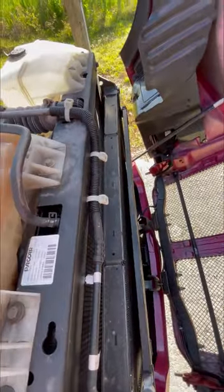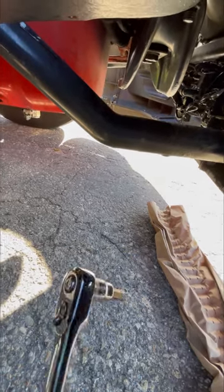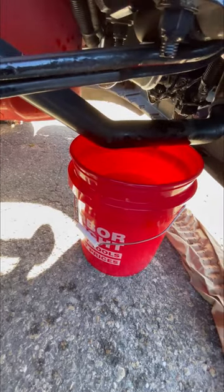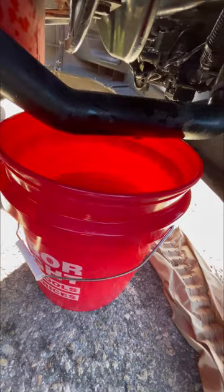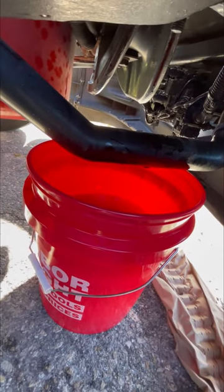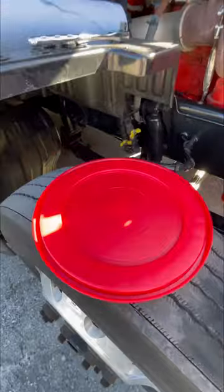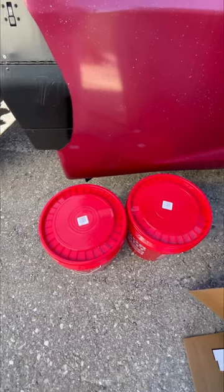To drain the antifreeze, you'll need a 5/16 six-star to unscrew the plug on the bottom. You will need three of those Harbor Freight five-gallon buckets — I've got two full already and this one about 70% full and it's still draining. I bought the lids so I can put them on top and probably reuse the antifreeze.